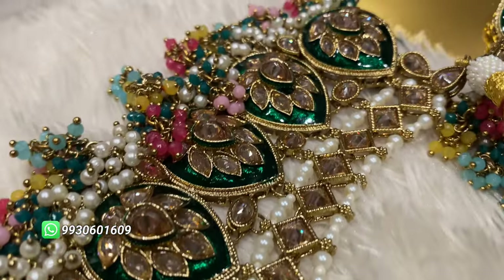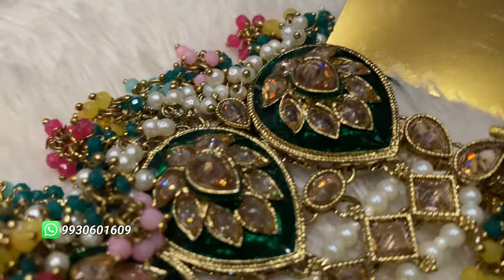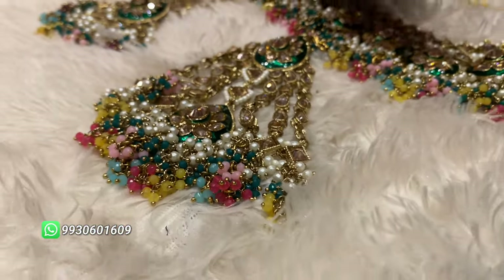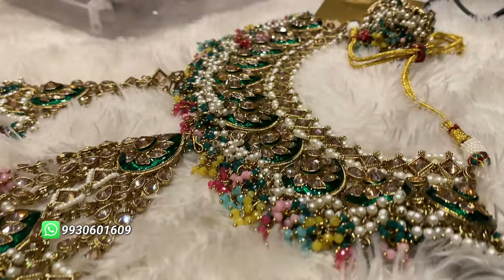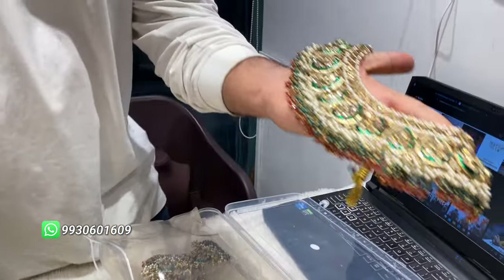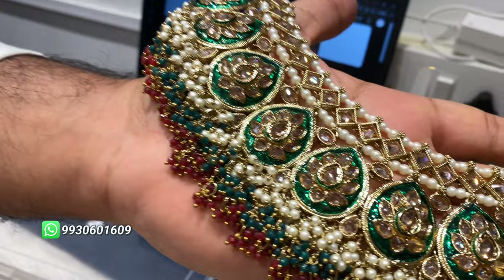You can wear it on maroon, green, or golden — you can match all of the colors, you can match all of the shades. If you like the shade, you can see the shade — maroon and green.